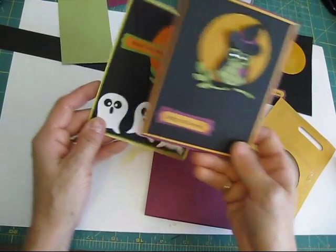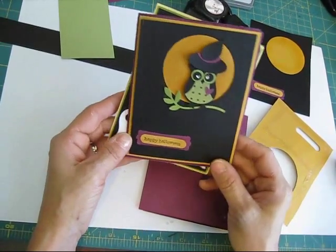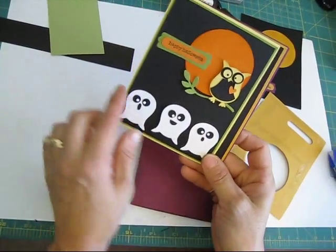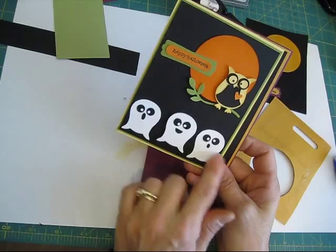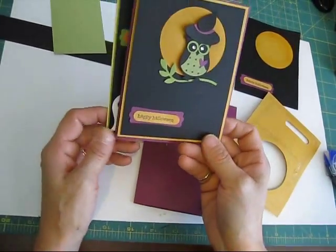Hi Stampers, today I'm going to show you how to do this card here — the little owl with his little witch hat. This is the same owl punch that you can use to make the ghost, so I'm going to show you how to make those little ghosts too.